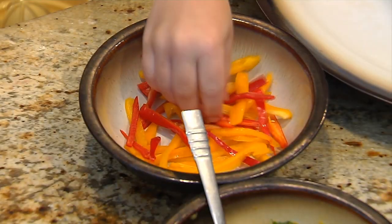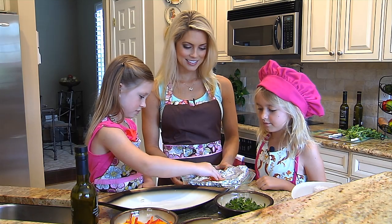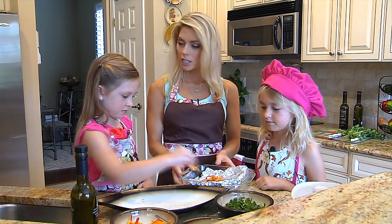We get to add all the garnishes, so let's have Peyton put some peppers on. Beautiful, this gives it a lot of color.